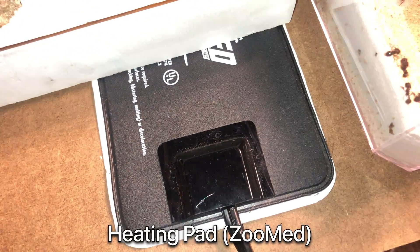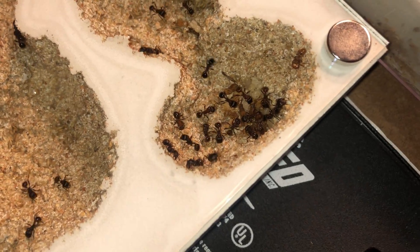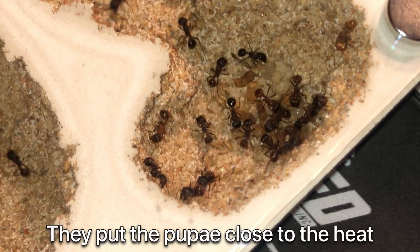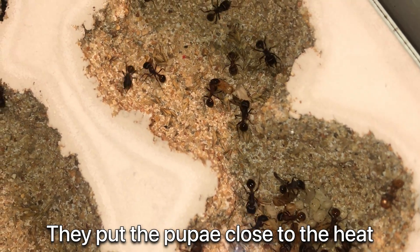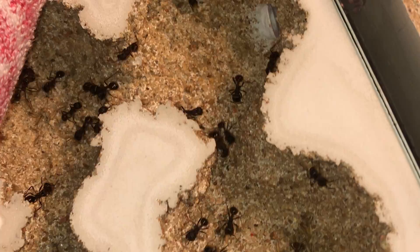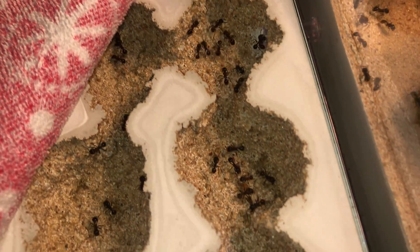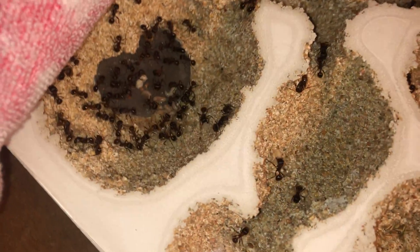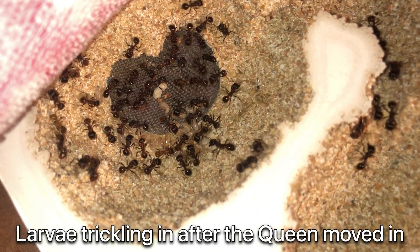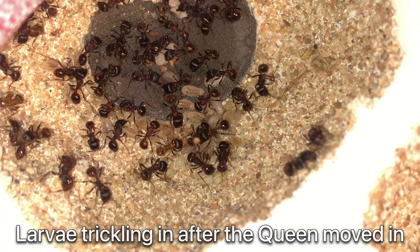Here, I'm using a heating pad made by Zoo Med to warm this portion of the nest. The ants, as expected, began moving their pupae here, where it's not only warmer but drier, away from the moisture in the back of the nest. Here you can see the workers have been bringing in the larvae. Naturally, they're putting them as close to the moisture as they can.